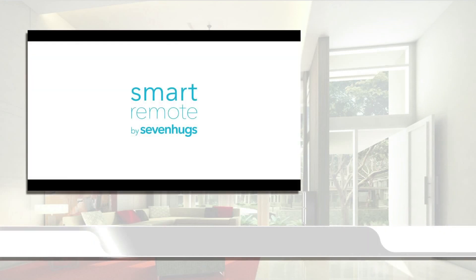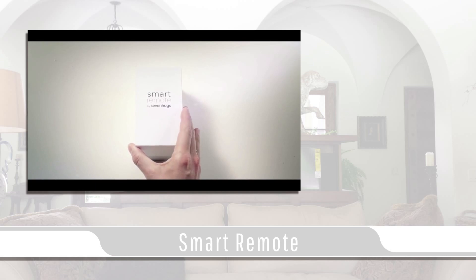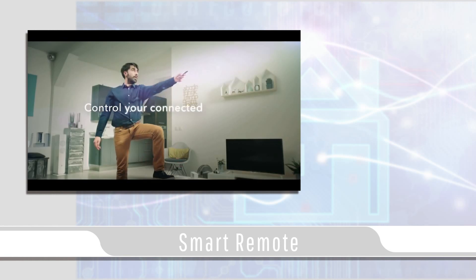In today's video blog I will be covering the Smart Remote by 7HUGS. The Smart Remote by 7HUGS is a universal remote that can control a vast variety of devices with a sleek touch screen interface.